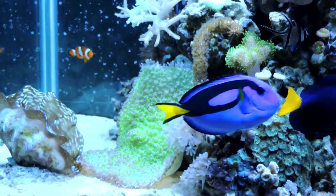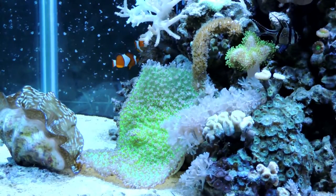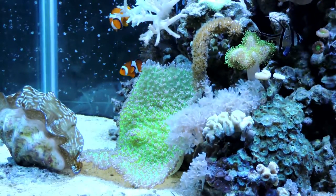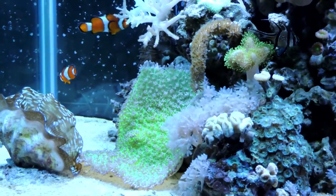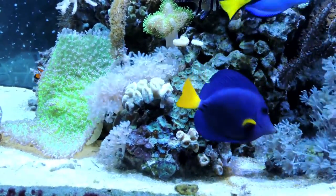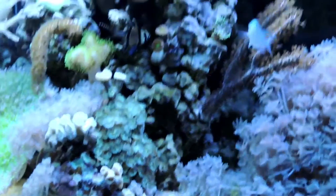Below them is the green mushroom — it's an elephant ear mushroom and its growth has been tremendous with fantastic coloration. It's a fifteen dollar coral that's huge and looks amazing. How can you go wrong? I'm just loving softies all together — always have, always will.